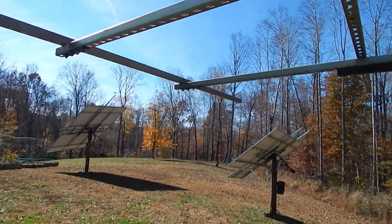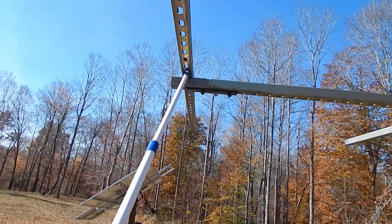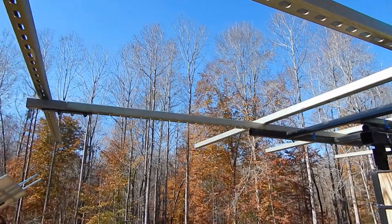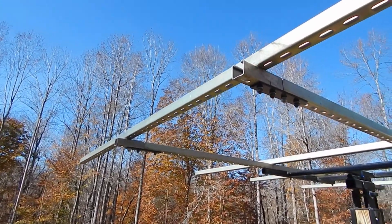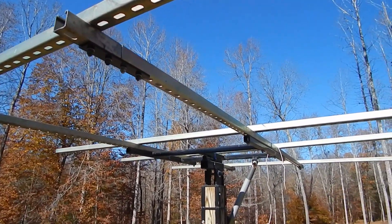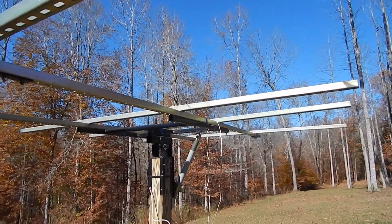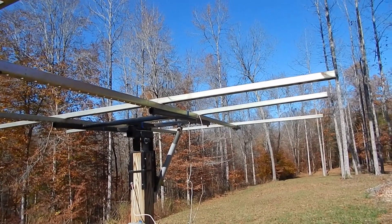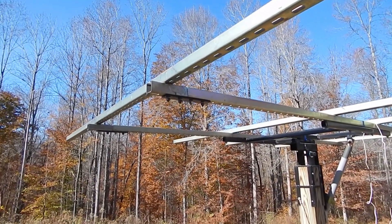Down here on the bottom as well. The mounting bolt on these new panels goes all the way down here and over here. The total length top to bottom is about 13 and a half feet tall. We're going to start carrying up the new bifacial panels, and hopefully it won't be too windy. We definitely need to get these hooked up — more to come.